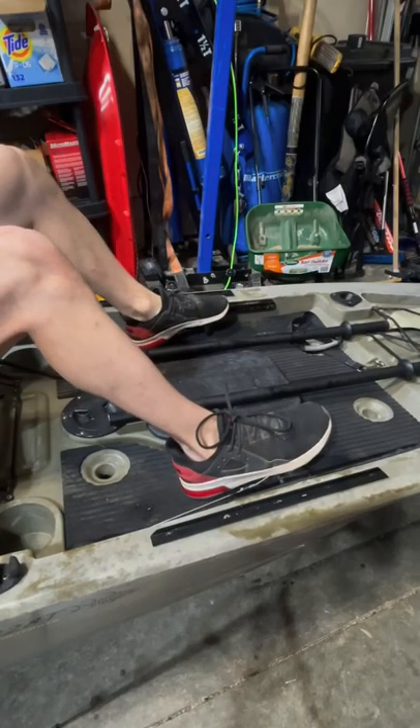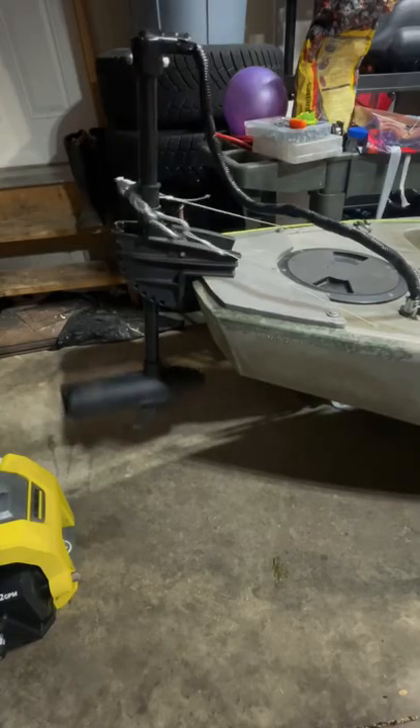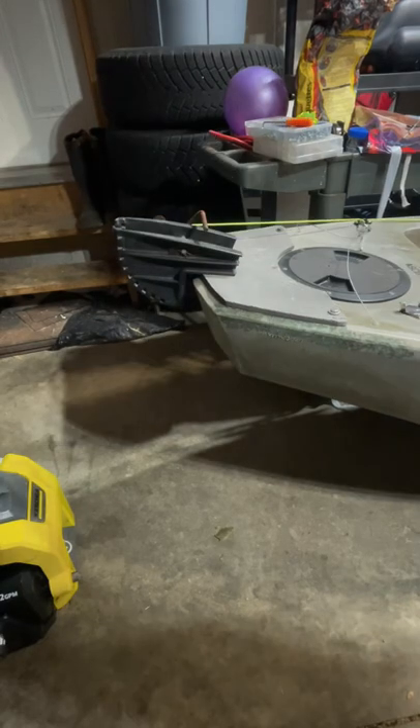And I steer it with my feet, which is great to keep my hands free for casting. The trolling motor goes back and forth, back and forth, all controlled by my feet. And guess what? Removable. Back to paddling.